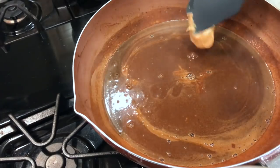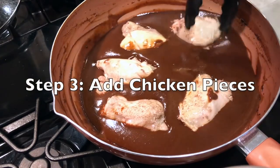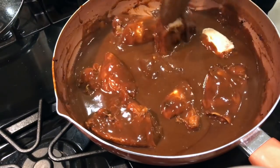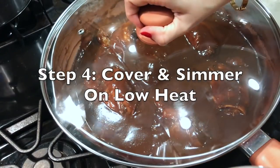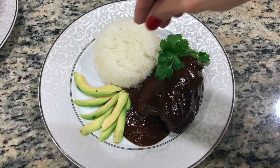Add some peanut butter — in lieu of using whole nuts, we're going to use peanut butter instead. Give it a good whisk. Once your sauce is complete, add your chicken and be sure to coat it generously. Cover and simmer on low heat for 20 minutes. Use any excess stock to make some tasty rice. Now you're ready to serve!